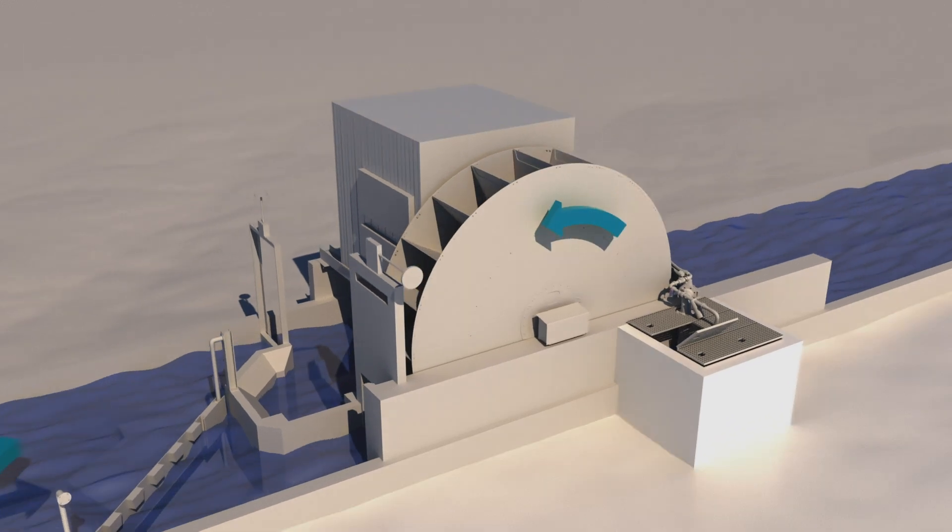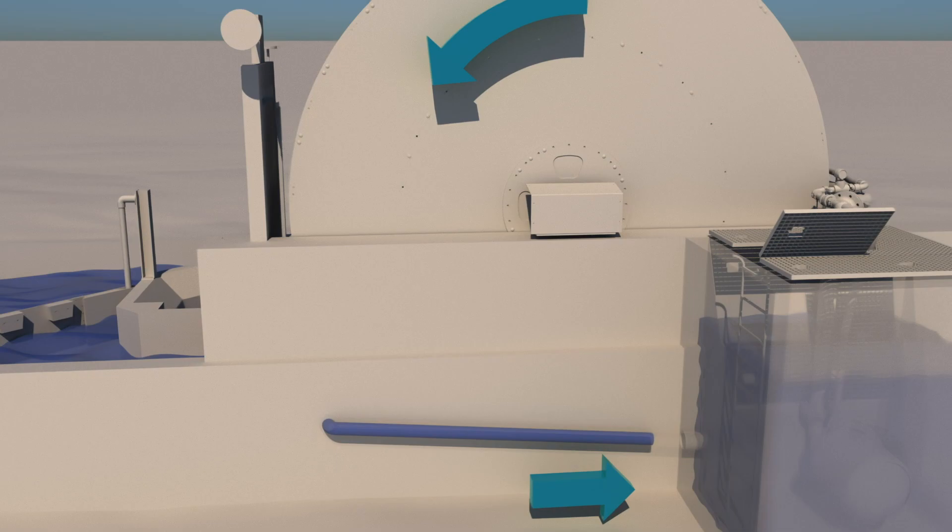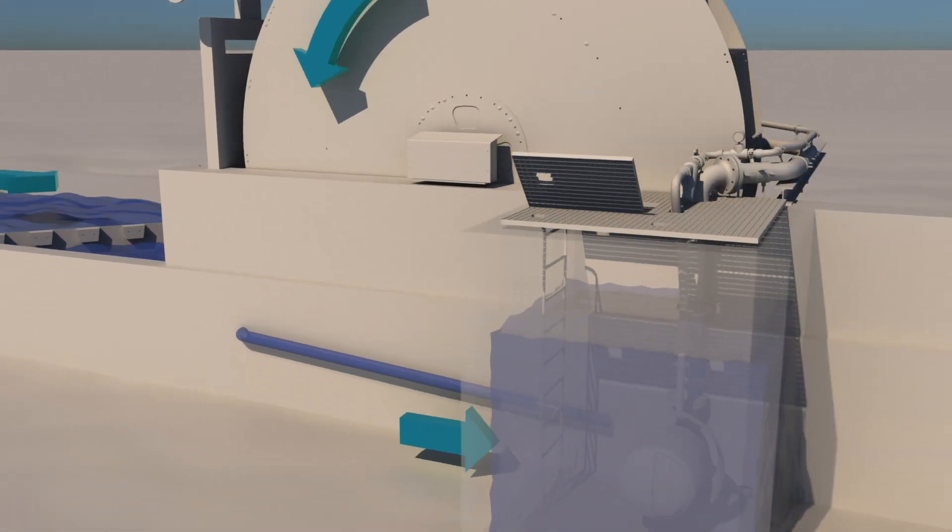We have the water wheel on one side and on the other side we have the weir. Then the water is taken to a side basin — a tank of water — where we can filter it to avoid dirt going into the pump and therefore to the field.